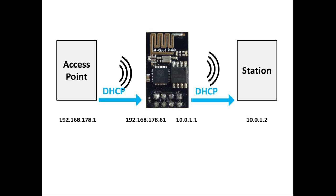Now both sides can communicate with each other — the access point and the ESP can talk to each other, as well as the ESP and the station. The problem is that there is currently no communication between the station and the access point.